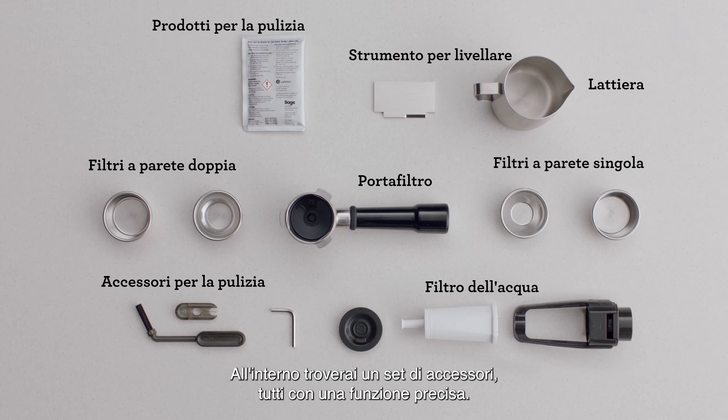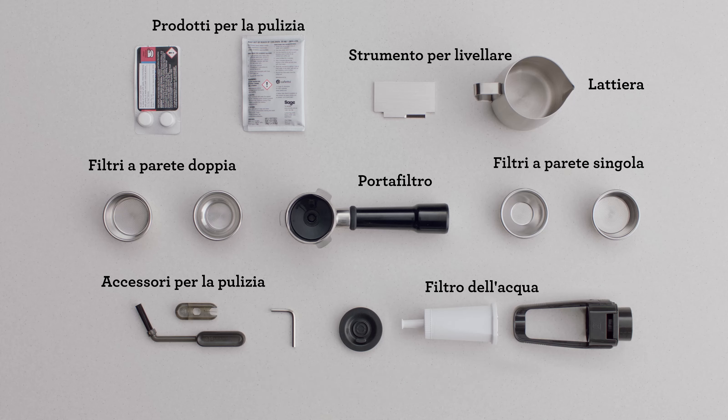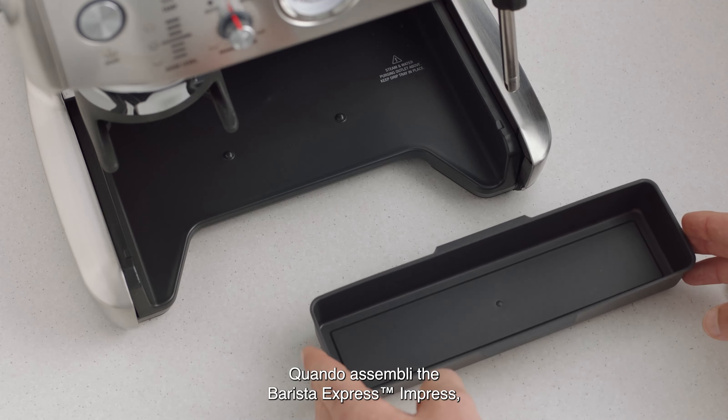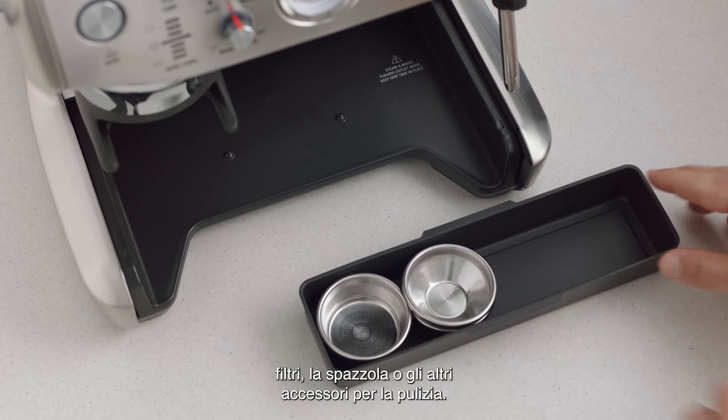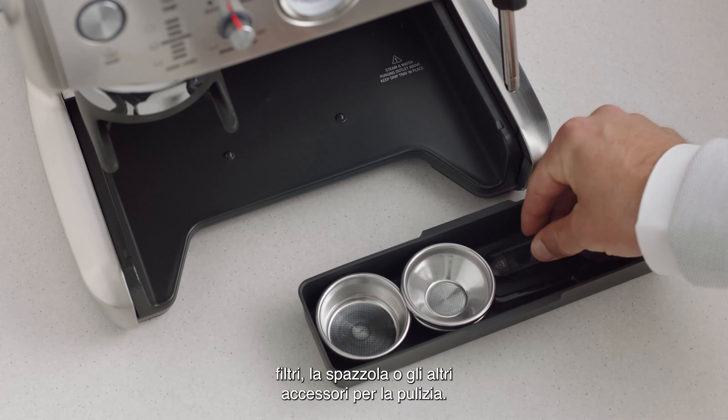You'll find a set of accessories that all have a part to play. When assembling the Barista Express Impress, you'll find a useful tray that can be used to store accessories such as filter baskets, burr brush, or cleaning tools.